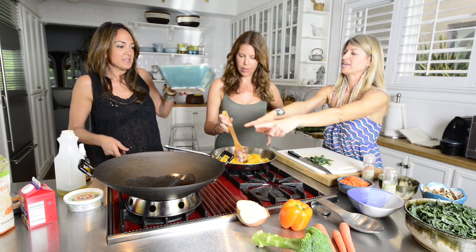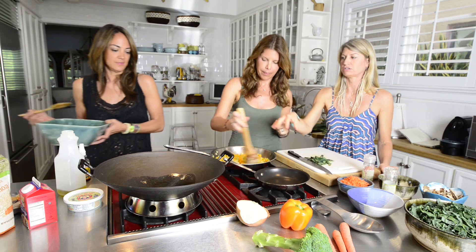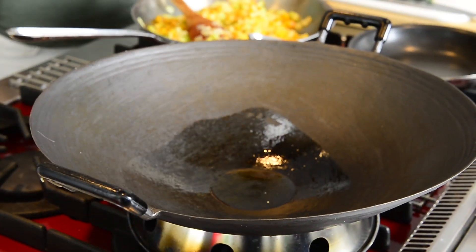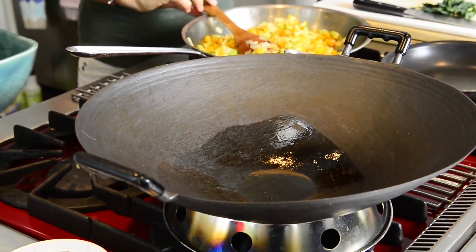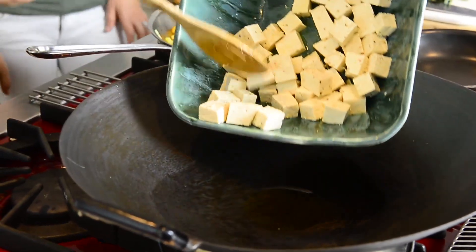We are going to continue with the tofu. You have got to make sure the pan is really hot first, otherwise the tofu is going to get soggy. We want to brown the tofu — if you don't hear a sizzle when you put it in, it is not hot enough. You can test it first by dropping a little water in there. And don't let it burn because olive oil can burn as well, so you want somewhere in the middle.